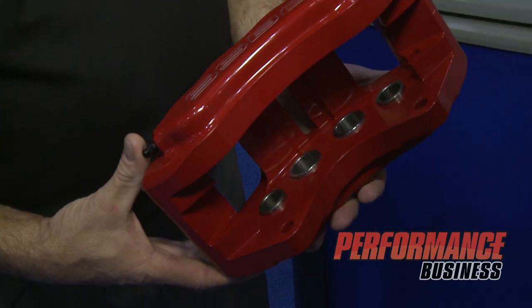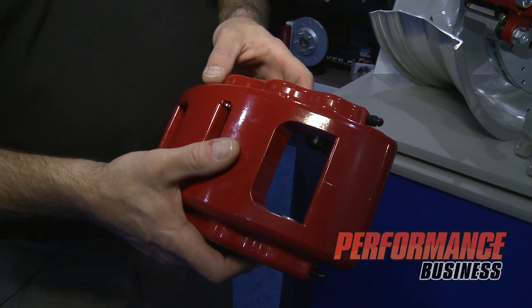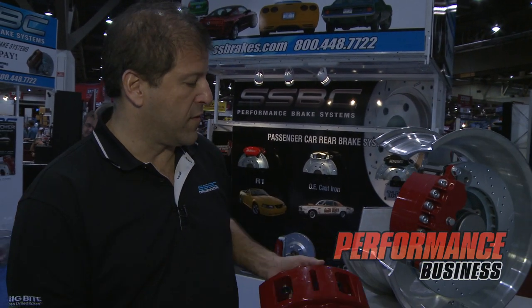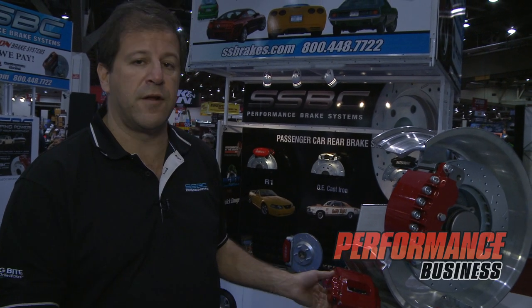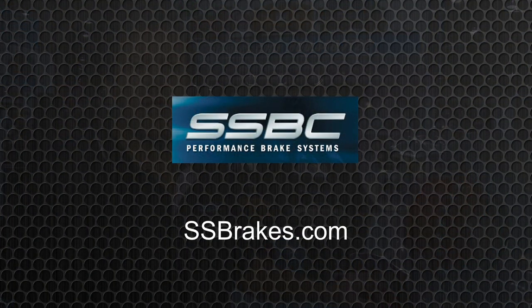We have rotors, we have pads. This is a complete line company — we have many, many applications with a number of SKUs, full POPs, and all sorts of different selling literature. So if you're looking for a product line that really sells, especially with brakes, contact Stainless Steel Brakes at ssbrakes.com.